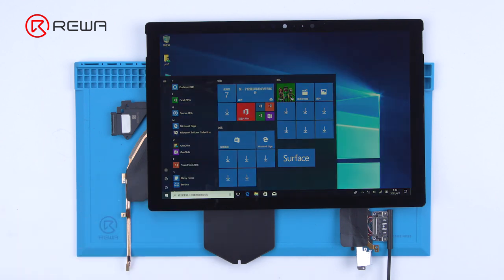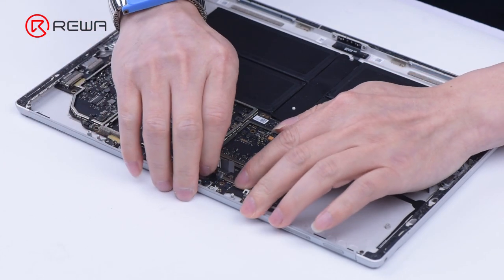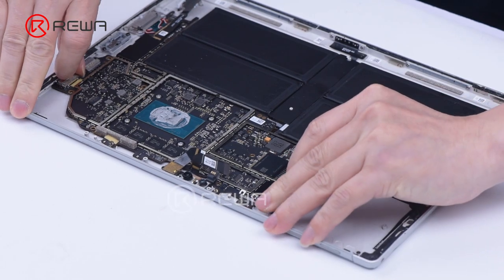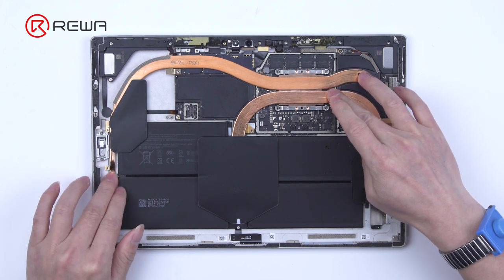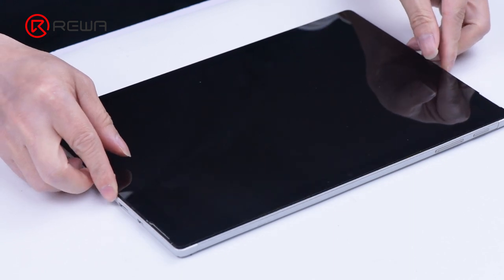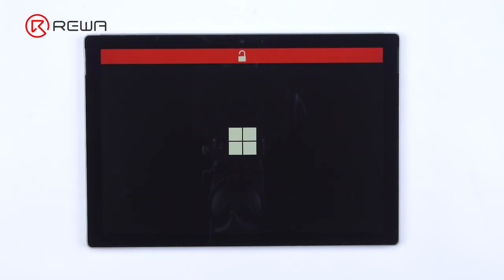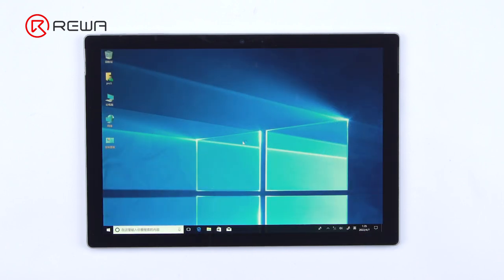Microsoft Surface series was once considered unrepairable with a repairability score down to 1. Replacement of any part requires removal of the display assembly, which is expensive, stubbornly glued in place, and prone to shattering. What's worse, the battery is also firmly glued in place with its connector pinned under the motherboard, requiring near total disassembly for service. Rewillab recommends being extremely careful while doing Surface repairs. Without proper guidance, amateurs are not advised to perform Surface repairs, as it is quite possible that the display or other parts might get damaged during operation.